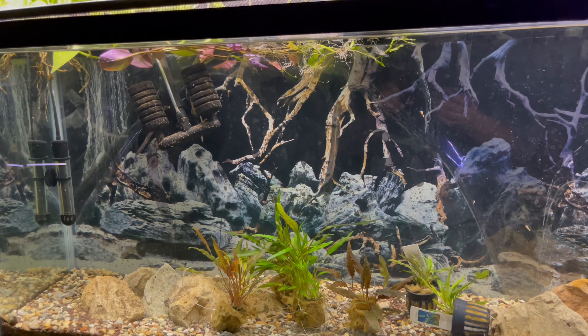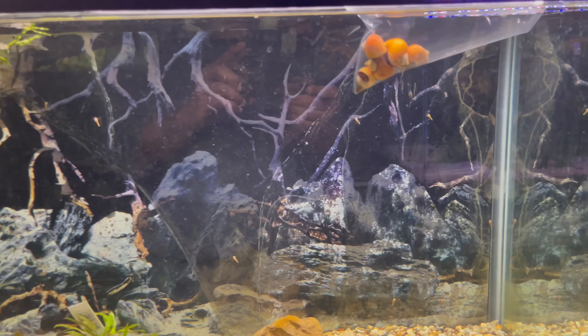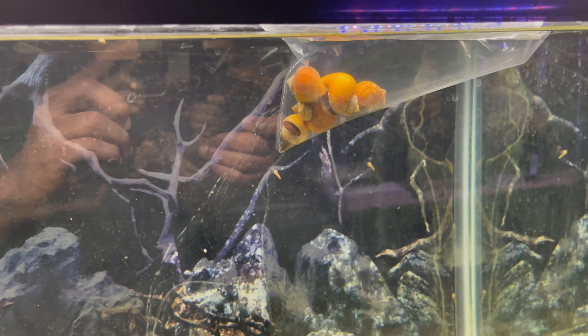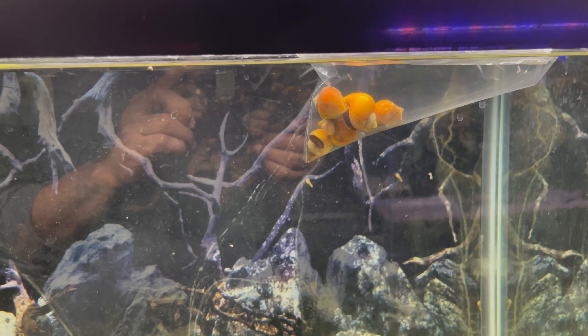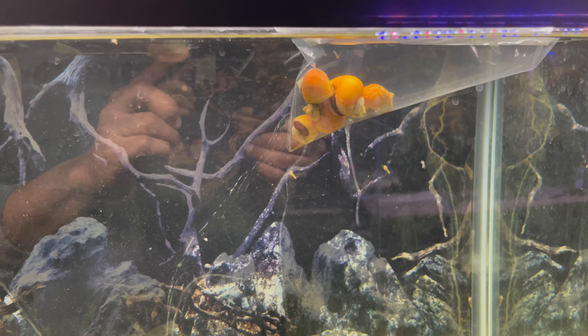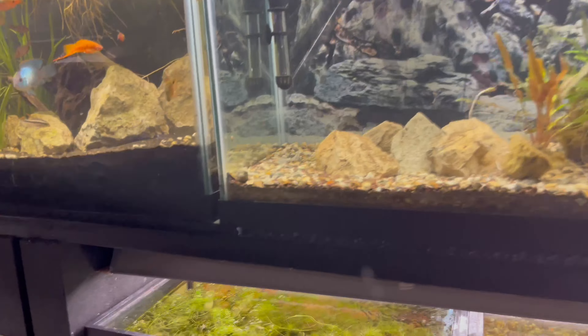This is the tank we're going to be working on today. As you can see, I have a few plants in here already that we're going to be using for this build. I also have our mystery snails — these are some gold mystery snails. You can choose any type of snails you want, mix all your different colors if you want. I normally like to keep things pretty much species-only; I've bred them in the past and they seem to do well in my water.